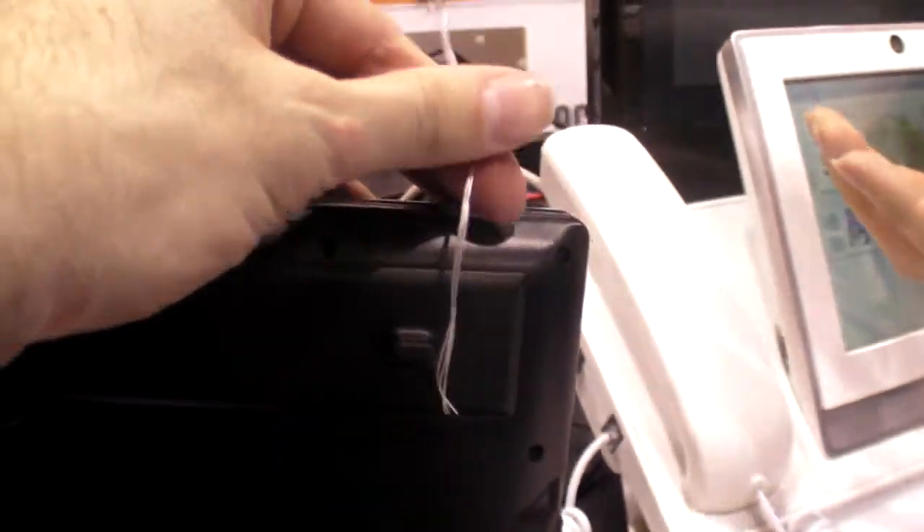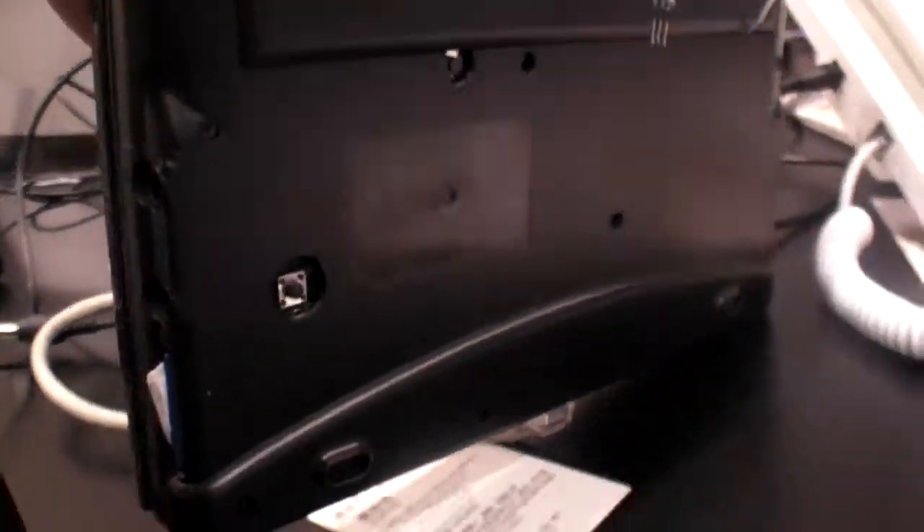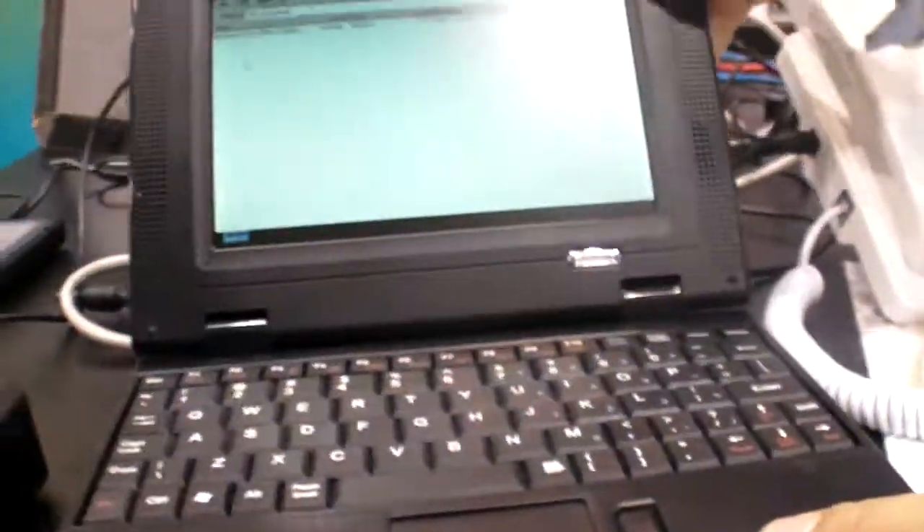What do you do with this cable? Oh, that's for testing, for debugging — engineering. It's a serial port. So, in this smart book, you have your processor that does 720p? Yes, sure — I can demo to you.